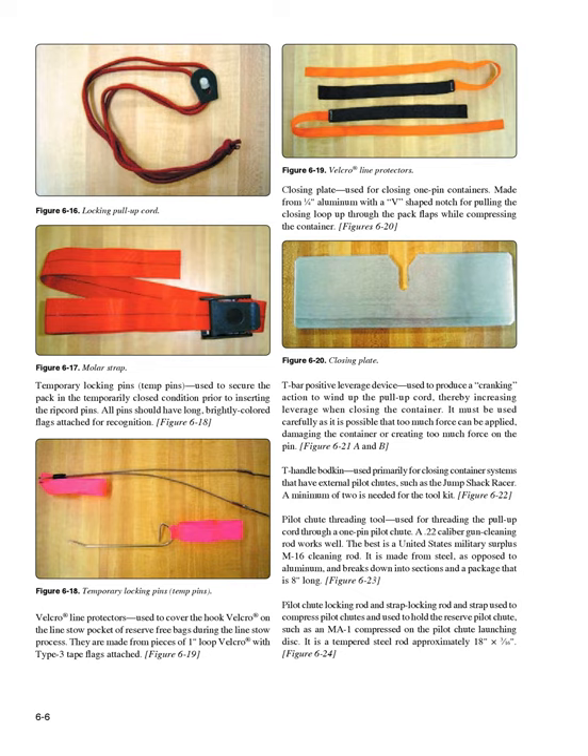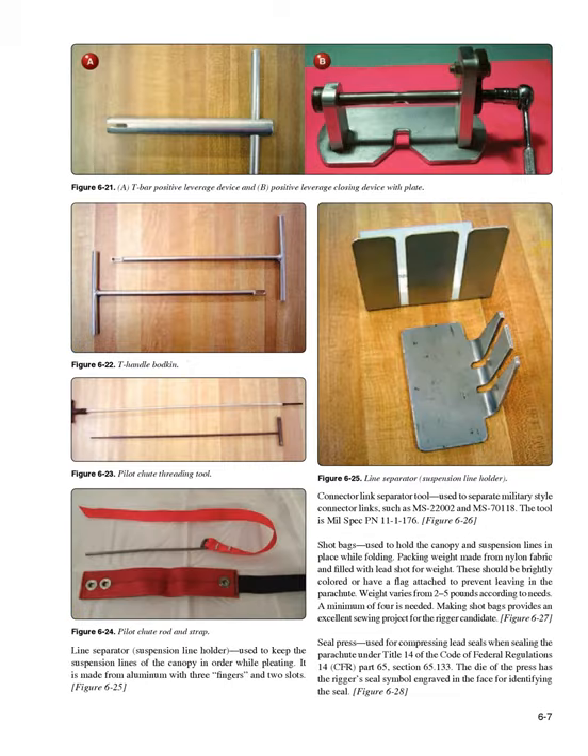Pilot chute locking rod and strap (Figure 6-24): used to compress pilot chutes and hold the reserve pilot chute, such as an MA-1, compressed on the pilot chute launching disc. It is a tempered steel rod approximately 18 inches × 3/16 inch. Line separator/suspension line holder (Figure 6-25): used to keep the suspension lines of the canopy in order while pleating, made from aluminum with three fingers and two slots. Connector link separator tool (Figure 6-26): used to separate military-style connector links such as MS-22002 and MS-701118; the tool is mil-spec PN1111176.